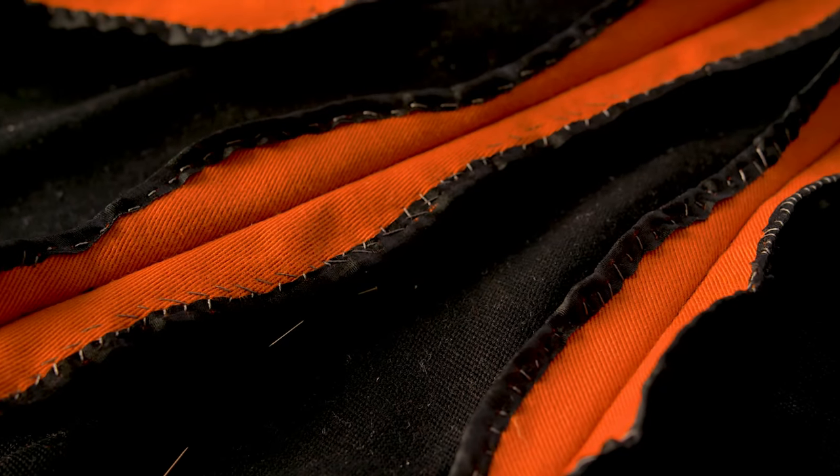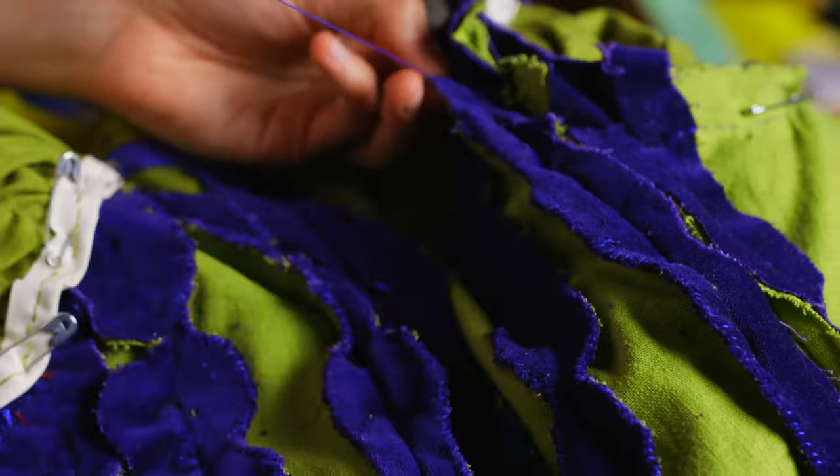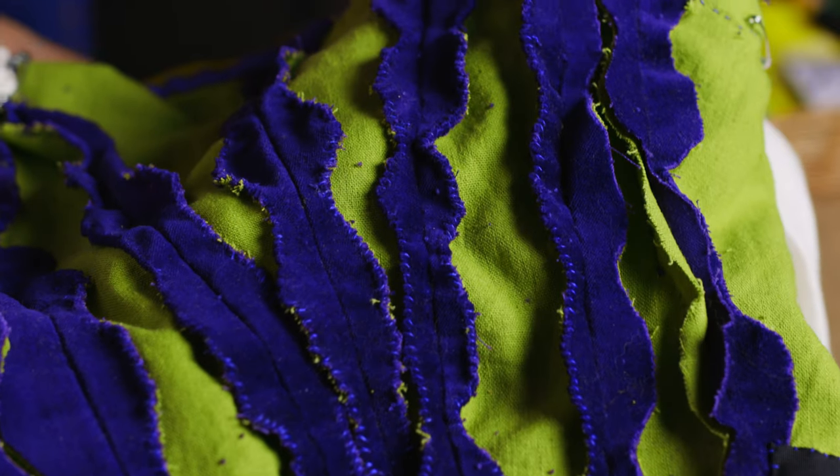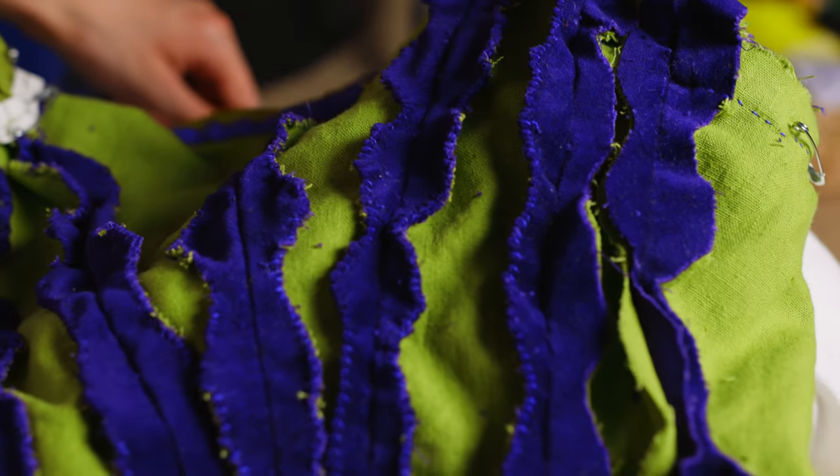Finishing the seams of your garment does often prolong the life of it, so if you opt for historical Victorian construction, whip stitching the edges of your exposed seams like so helps to keep them from fraying.